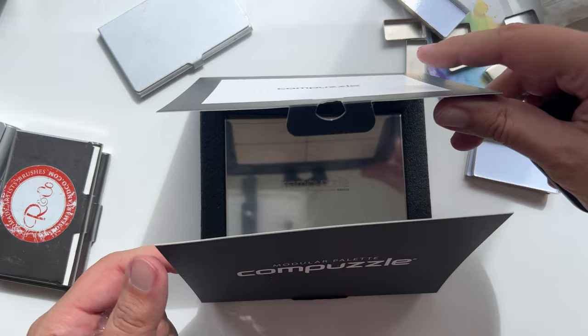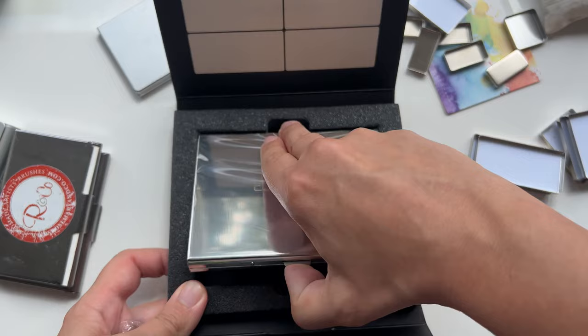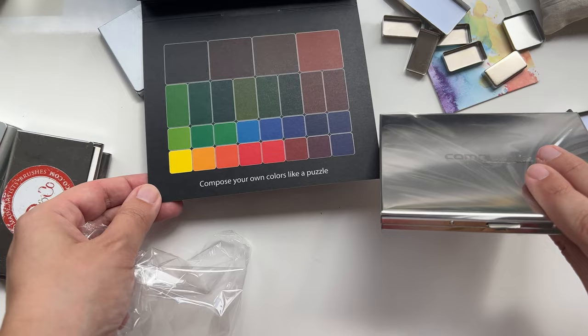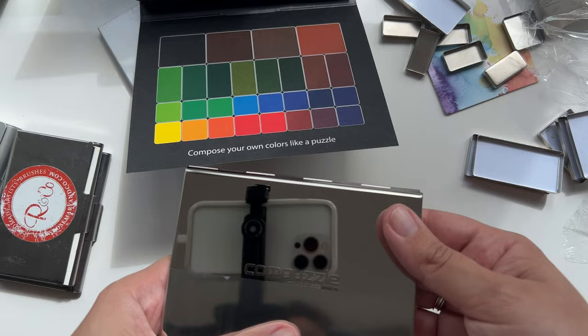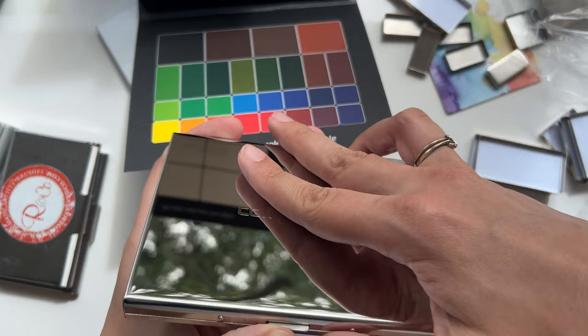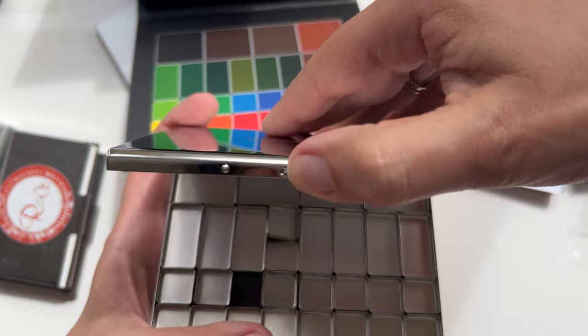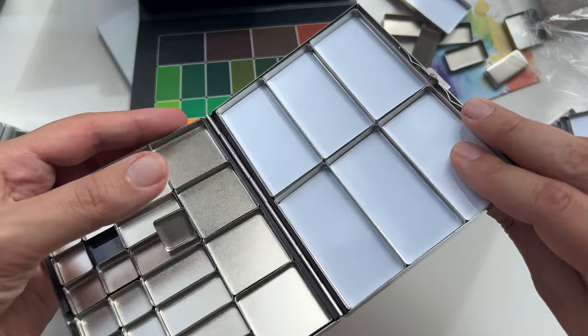Oh, here it is — oh, shiny! Okay, dealing with the shine, let's just open it really fast. 'Compose your own colors like a puzzle' — very nice. I'm already not sure if I would like it because it's super heavy, like heavier than your usual 12-pan palette, but it's also bigger. There is a button to open it — and look at this, they have space for mixing here!